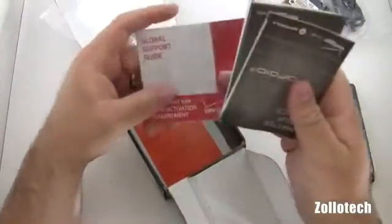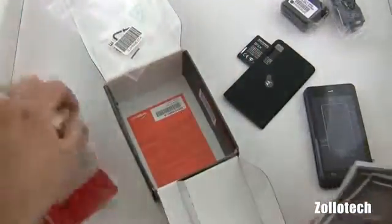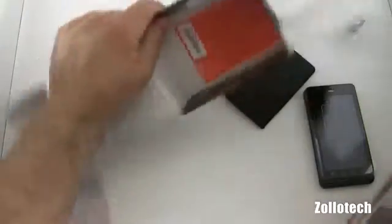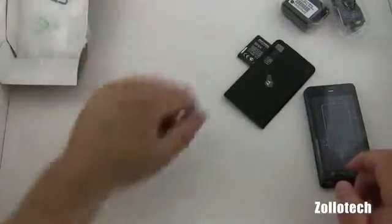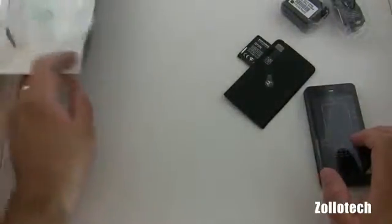Let's see what this is — we've got our SIM activation. What is this little orange thing? It's just important information, some literature. We'll put that aside and go ahead and take a look at the Droid itself.